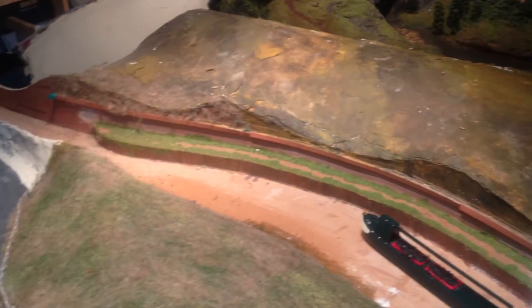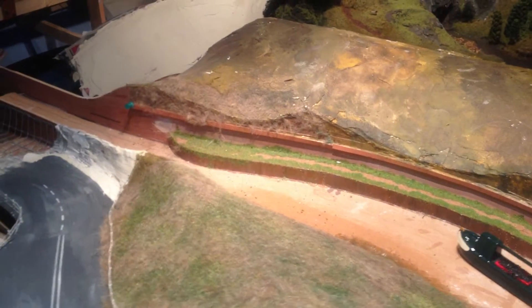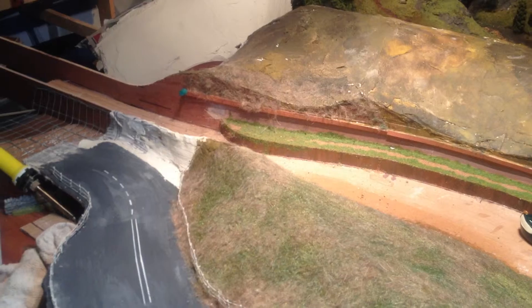End of the video now, where I'm working on this section. The next time you'll see it, it will be finished and in its place.